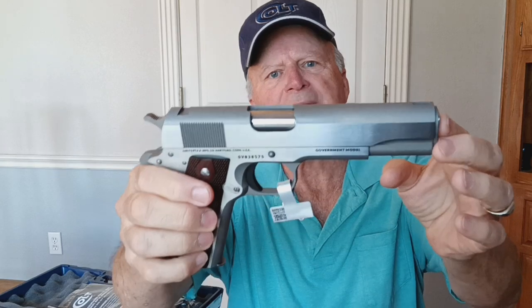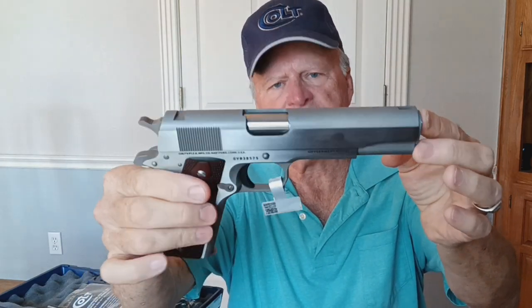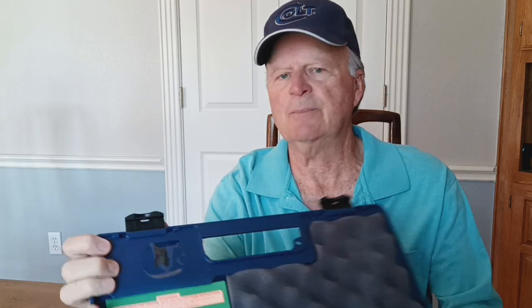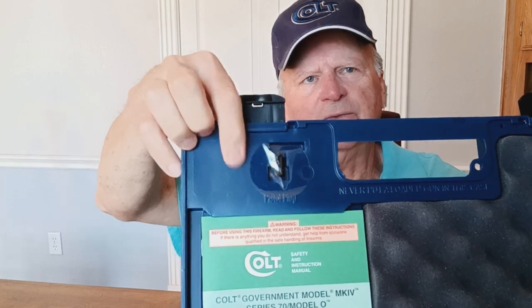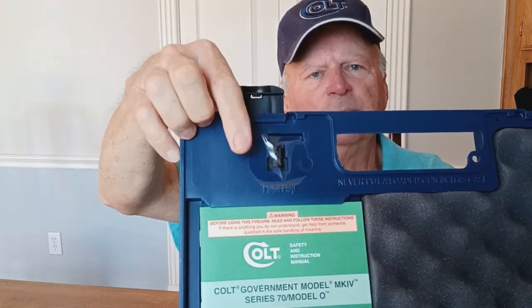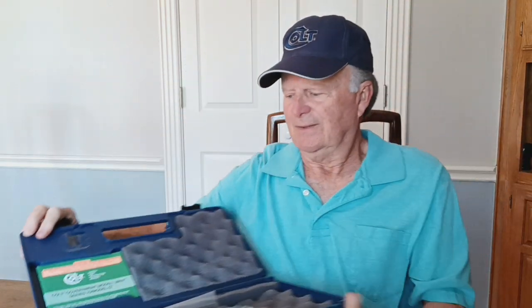The first thing you'll probably notice is that this firearm doesn't have any sights on it. They ship the sights separately. Here's the inside of the box — up here where the plug normally is, they've got a little clear cellophane thing. The front and rear sights are packed right up here in the box, so that after the engraver gets through engraving his fancy work on the slide, they install the sights before shipping the firearm out.